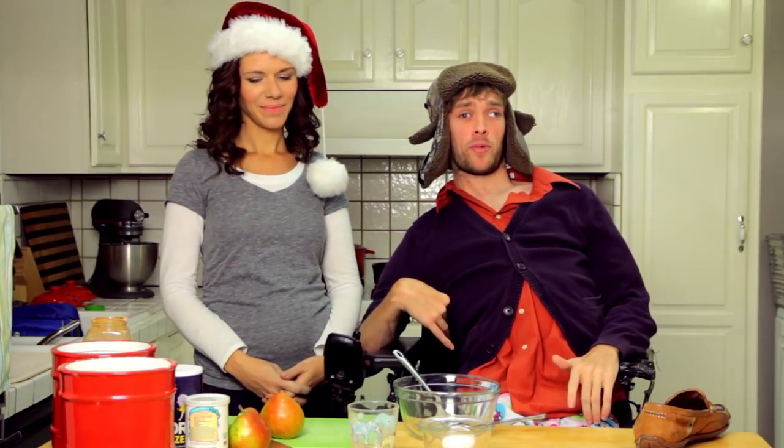Hi, I'm Zach Anner, and welcome to another special holiday edition of Cooking with Zach. I've got a very special guest with me, my dear friend Christina Kuzmich, who is pregnant and not fat. And today we're going to be making one of my family's famous recipes — the classic Christmas apple scrumple.